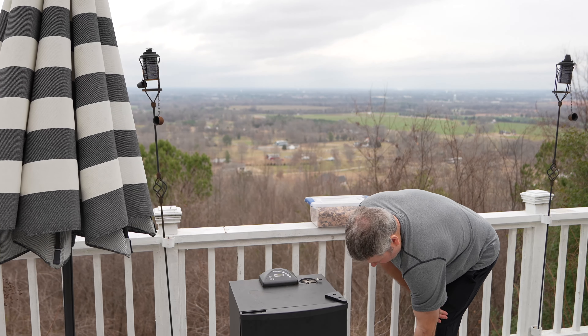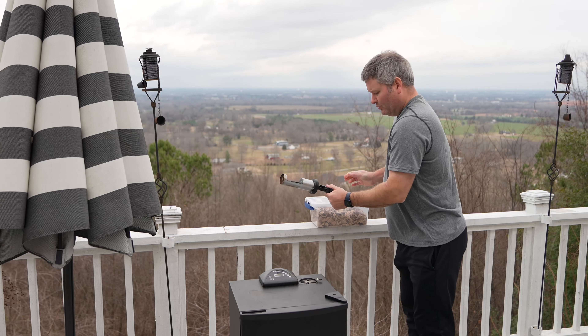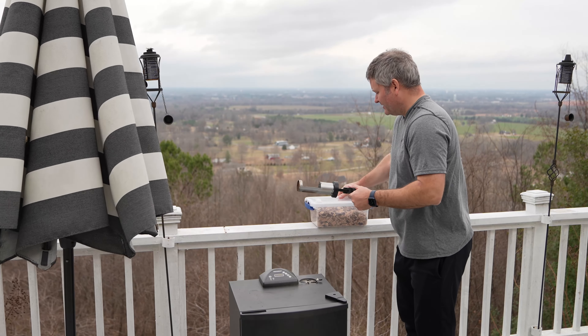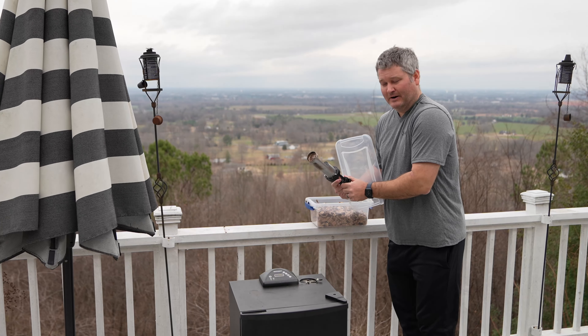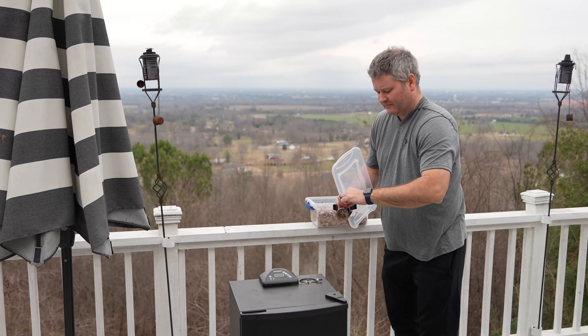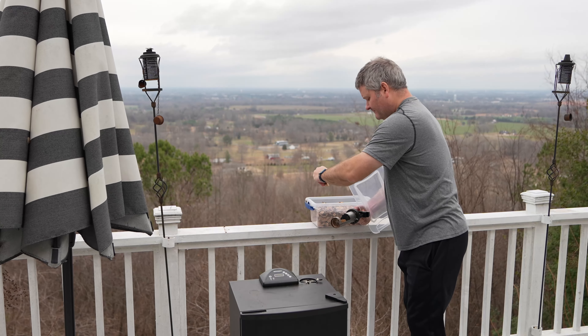One of the coolest things about this smoker is that you can pull out this convenient wood chip tray and add more wood chips as needed. I don't need to add any right now because you can see the smoke is really rolling, but when that smoke starts to slow down, you need to add more wood chips.